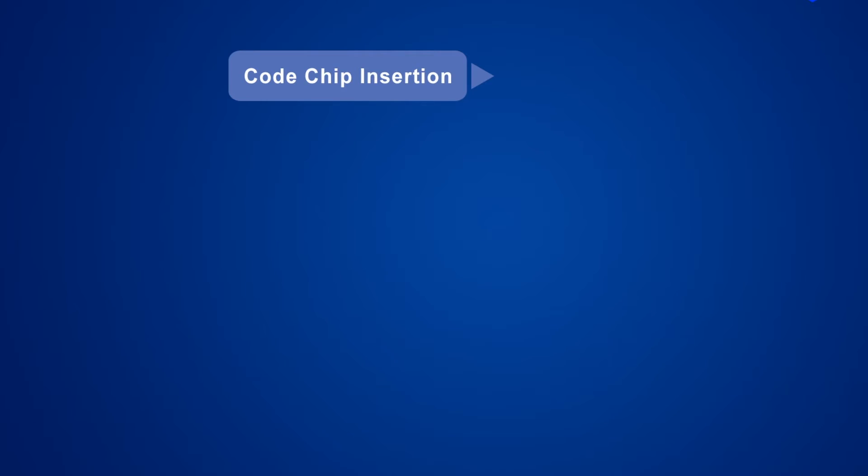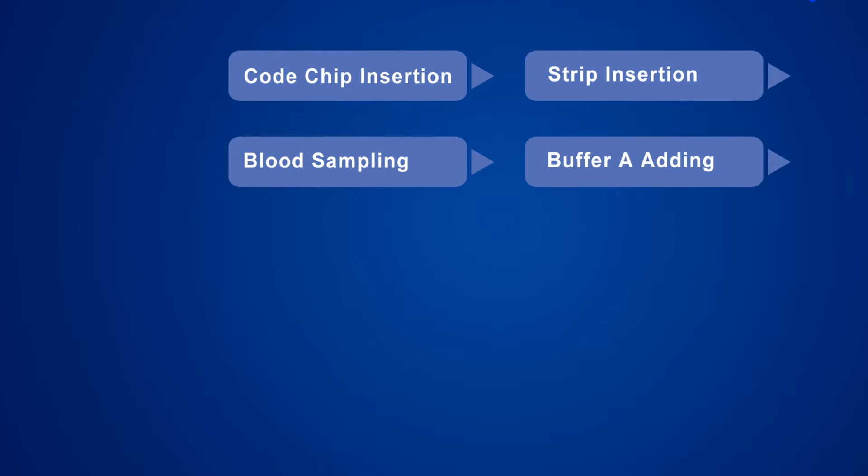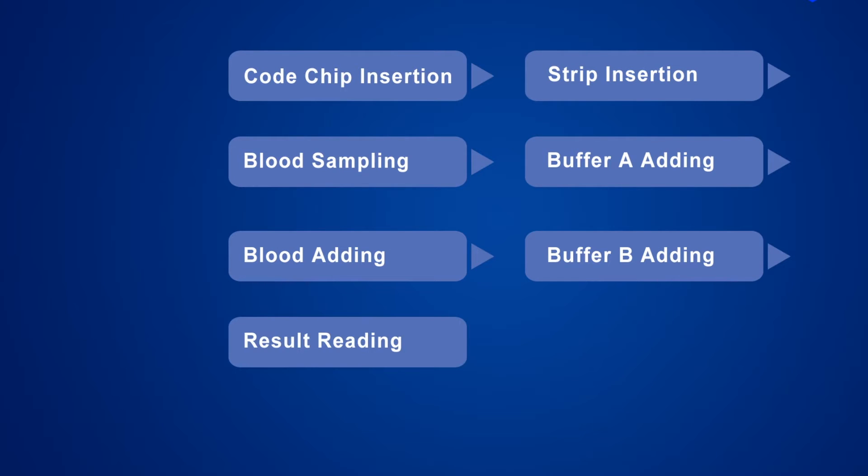Testing Procedure. The testing procedure consists of: code chip insertion, strip insertion, blood sampling, buffer A adding, blood adding, buffer B adding, and result reading.